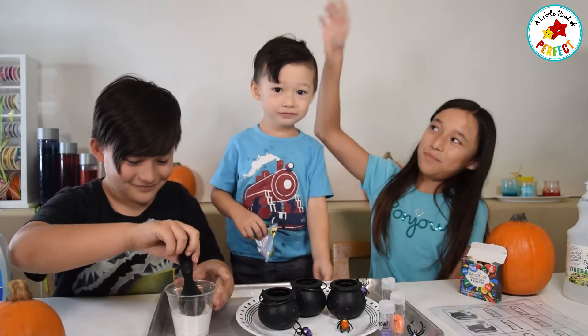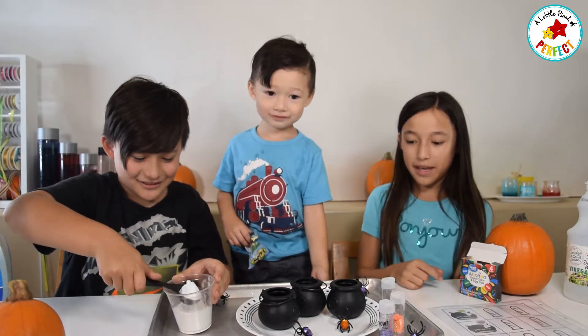Hi Stars! Today we brought our baby brother over and we are going to be making witch's spells.